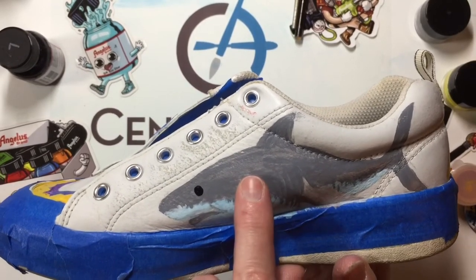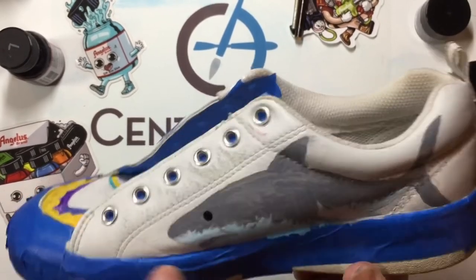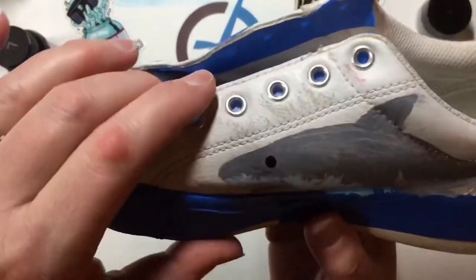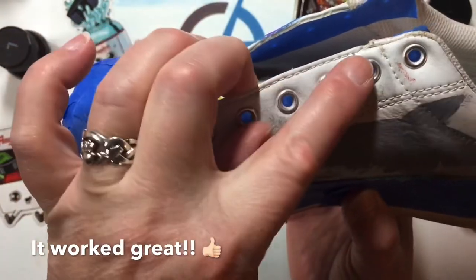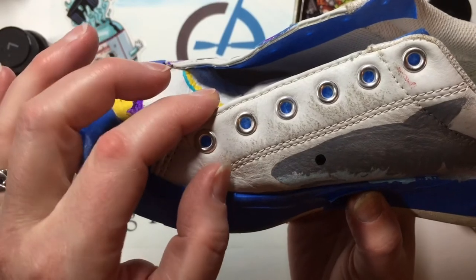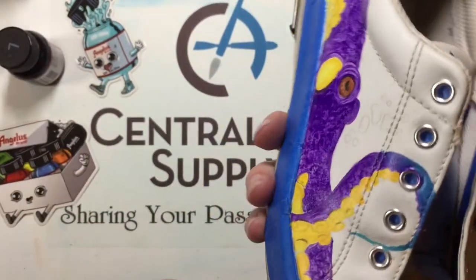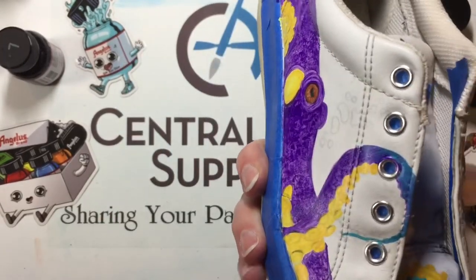I'm going to go ahead and put the next layers down and start doing some of the little bubbles. Some of the shoe color came off when I deglazed, so I might hit that section with some white and see how much of a difference that makes — otherwise I may have to decide to go with another color in the eyelet area. I'll be back in a few and we'll go on to the following and final steps.